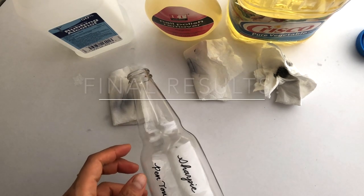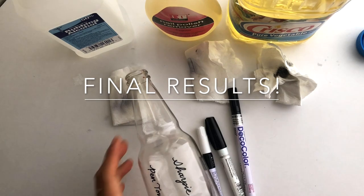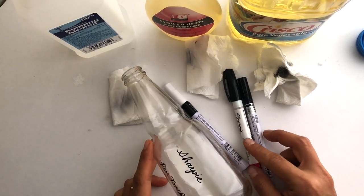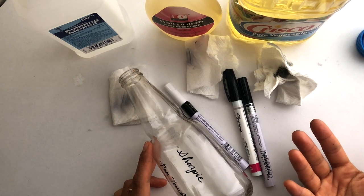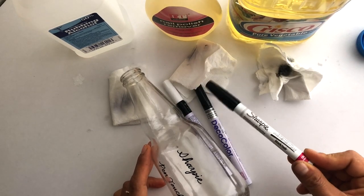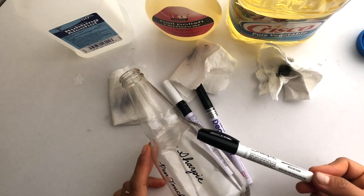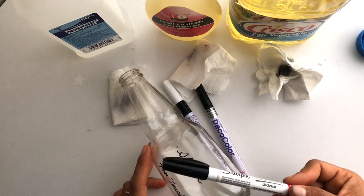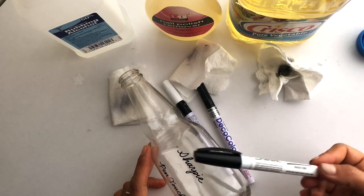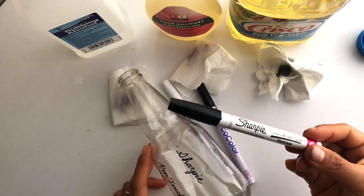So the conclusion: which paint pen works best for writing on glass? It depends what you're going to use the glass for. Sharpie is really widely available and pretty inexpensive — you can get it at most arts and craft stores. It writes fine on glass, and if you're just going to handle it normally and not scratch it up too much, it will work totally fine.